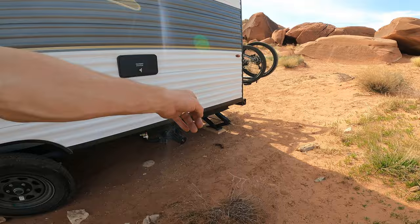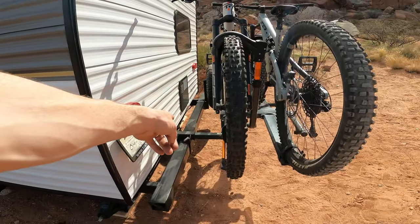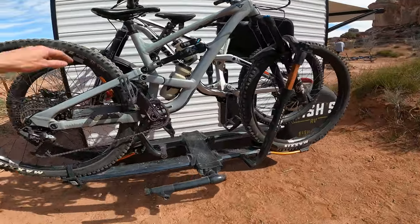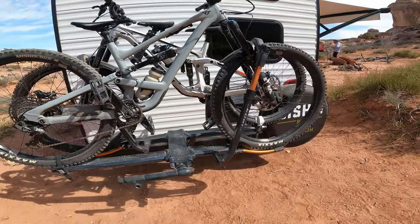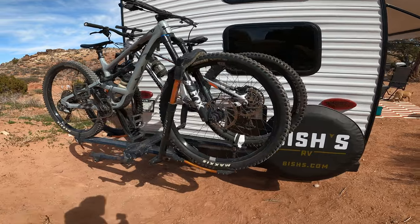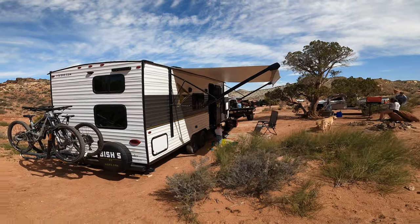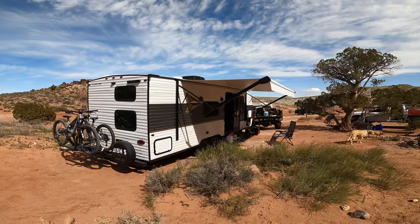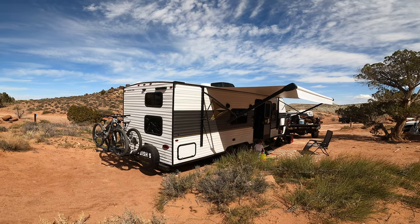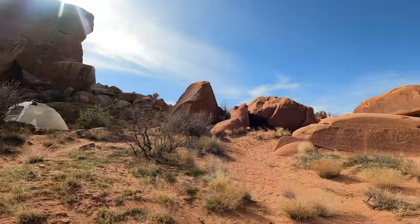A little walk around — the jacks are surprisingly quick, they lower really fast. On the back I bought a little adapter so we could put our bikes on. We just drove from Farmington to Moab, which was three and a half hours, and they did awesome — held on just as good as on the back of a car. That is the outside — pretty stinking cool. I would definitely recommend one of these for the price; freaking awesome. This is the view we get to go play around with all weekend.